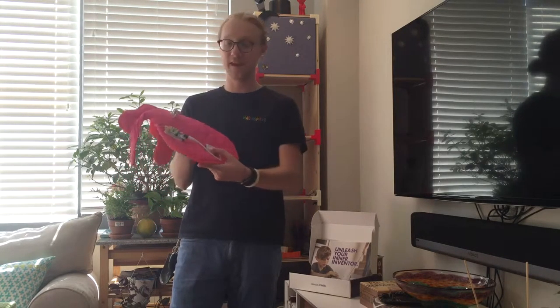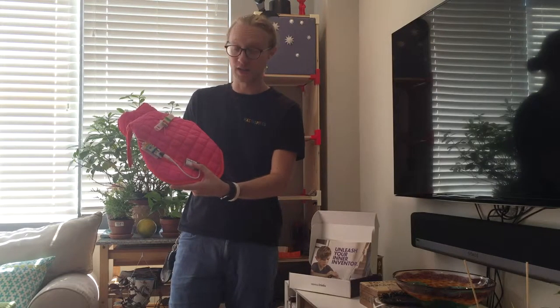Hey there! How's it going LittleBits community? My name is Travis from MacInspires, and this is my LittleBits Super Dog Cape.